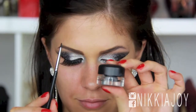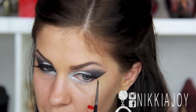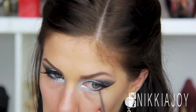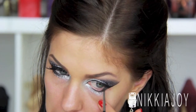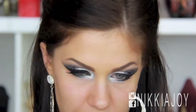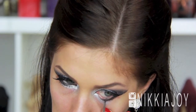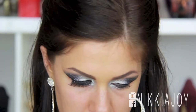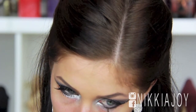Now taking my MAC Fluid Line in Black Track and my Sigma E11 — this is a tiny little eyeliner brush. I'm just carrying the black through in a straight line down into my lower lashes, sort of really carving that out, about two-thirds or half of the eye. And then I'm also going to pop that one on the waterline as well to really black out the look. I find that the gel liner works really, really well on the inner waterline — it's waterproof so it's not going to budge, and the wear compared to my MAC Kohl Pencil is just a lot better.